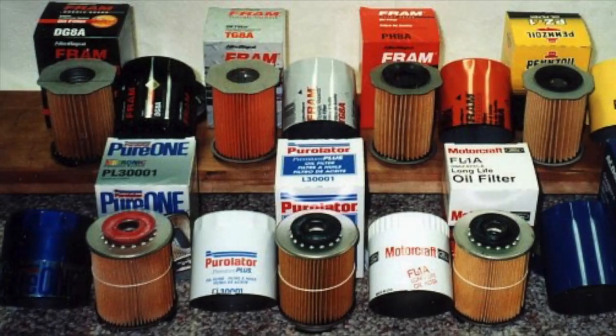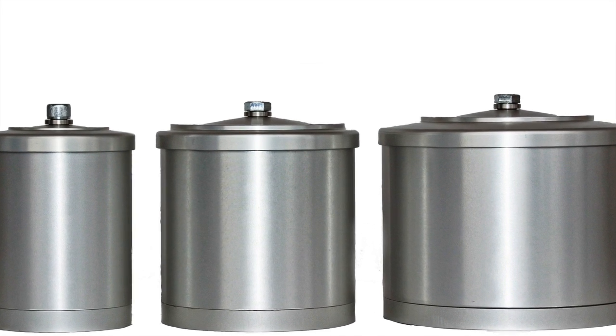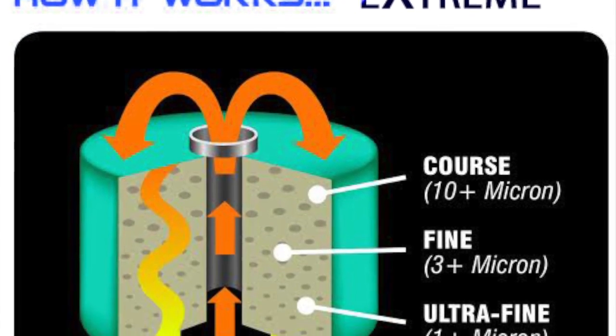To make the Xtreme, we tested just about every filter you can imagine for a massive mining company and found that one filter was heads and tails above the rest. Then we re-engineered that filter especially for your own personal vehicle. The Xtreme filters progressively from 10 micron down to 1 micron.